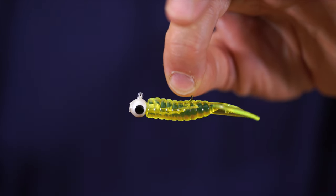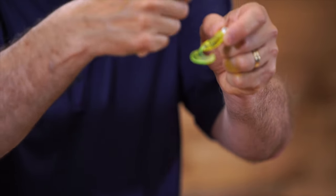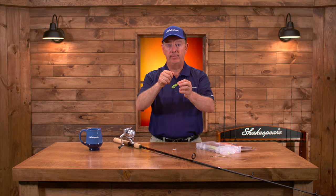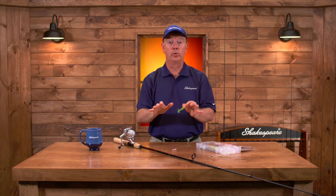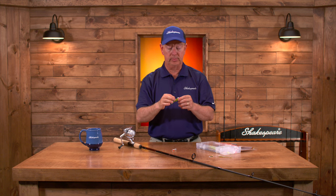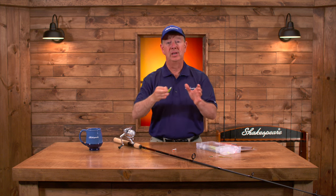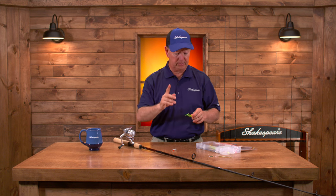Cast this out and let it sink to the bottom, then lift it up, twitch it, reel in a little bit of slack, and let it fall again. Lift it up, twitch it, reel in a little slack, and let it fall. Walleye are bottom dwellers, so we want to keep this as close to the bottom as possible. Cast in the shallows along the banks, in three to ten feet of water, particularly during the spring.